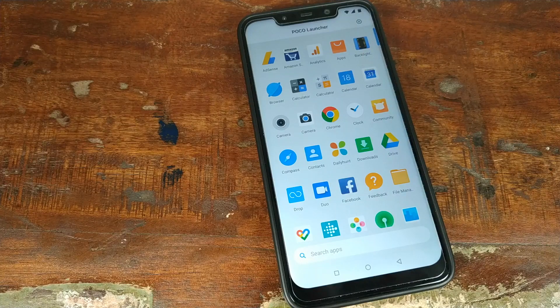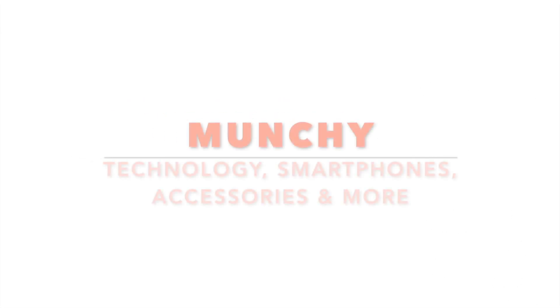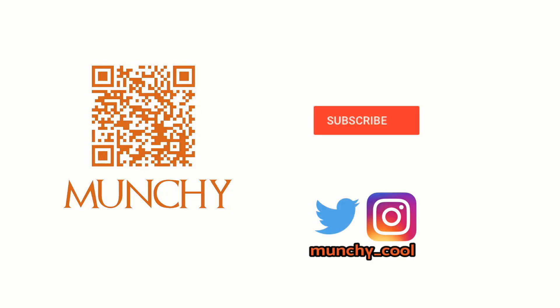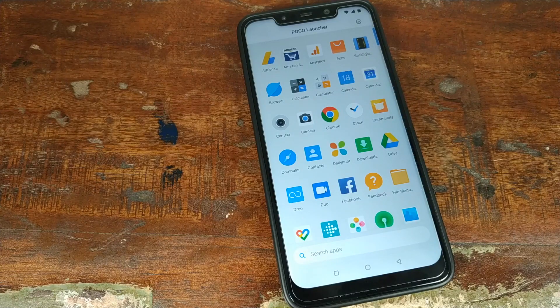Google Pixel 3 Camera APK, aka Google Camera 6.1, has been ported to any device running Android 8.1 Oreo or above. If you haven't already subscribed, make sure you subscribe to the channel and click on the bell icon to get notified of new videos. Hey YouTube, what's up, Munchy here — exciting times ahead! We have a port of the Google Pixel 3 Camera for any device with Android 8.1 or above.